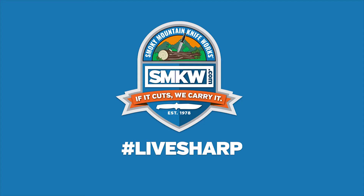Smoky Mountain Knife Works — if it cuts, we carry it. Visit us at smkw.com for this and many more items.